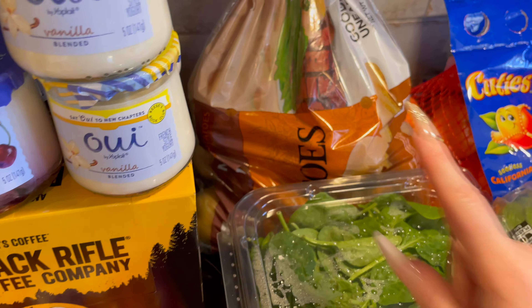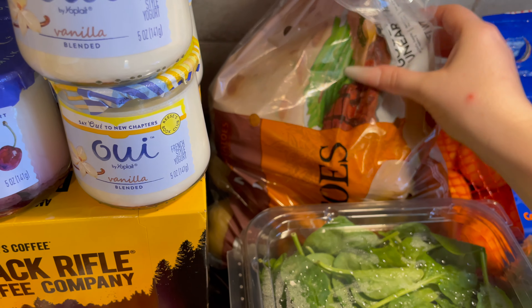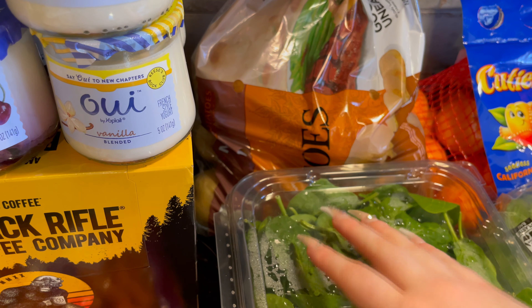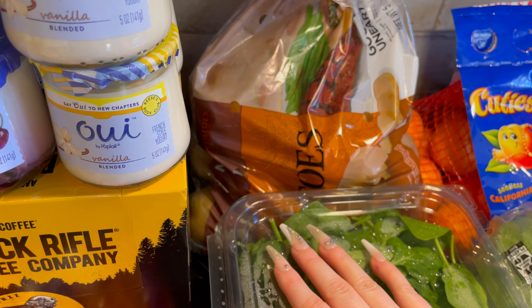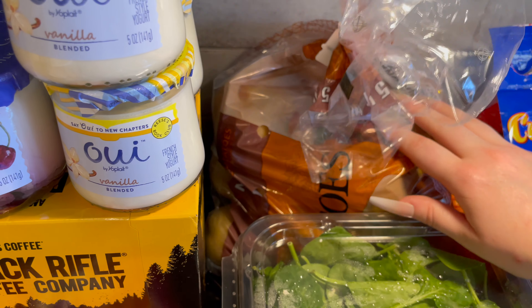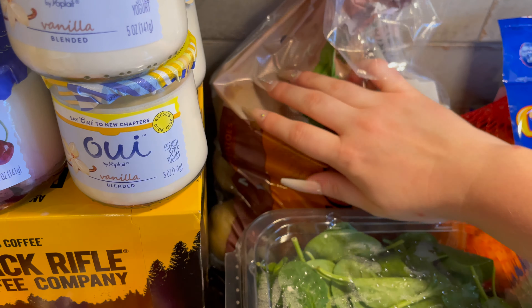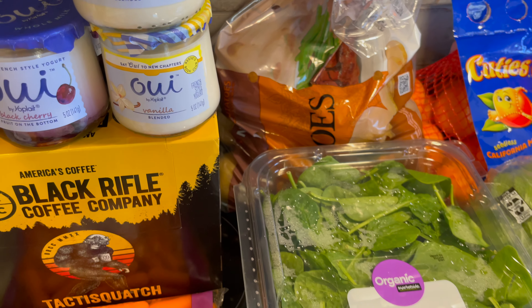And then I got a giant bag of potatoes. We're going to do these on the bottom of the egg bake — you slice them really thin on a mandolin. And then we're also going to do them as baked potatoes on the side of the chicken dish. They're just russet, big Idaho russet potatoes.